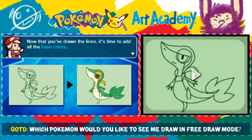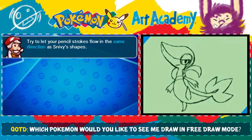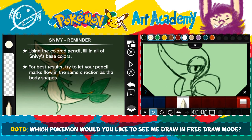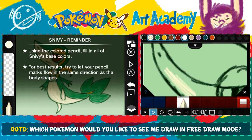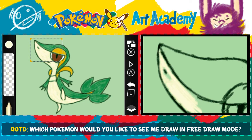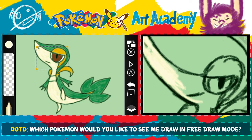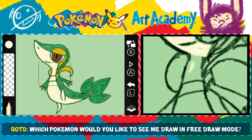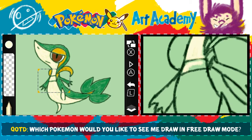Oh my god, it looks so different than mine. Now that you've drawn all the lines, it's time to add all the base colors. Try to let all your pencil strokes go in the same direction as Snivy's shapes. It's just giving us all the colors at the same time, which is nice. It's so weird that I have to draw around my colors. That's what I don't like — I don't like drawing around my colors so that I can get everything without ruining everything. I kind of tend to usually color with the flow of the drawing anyway, like the shapes themselves, because it feels more natural.